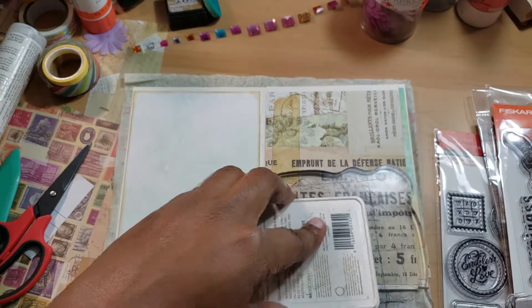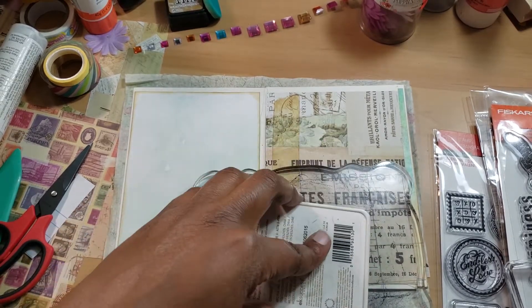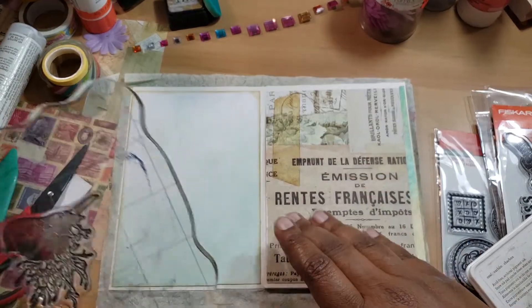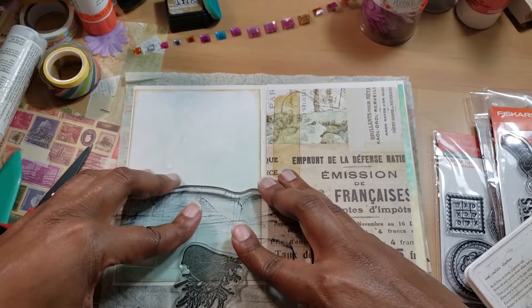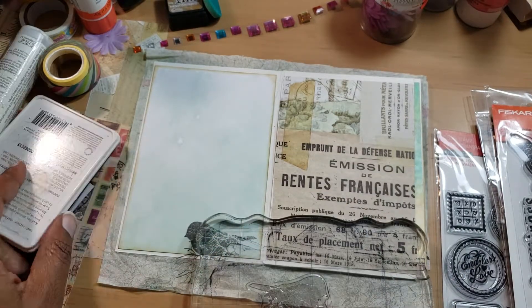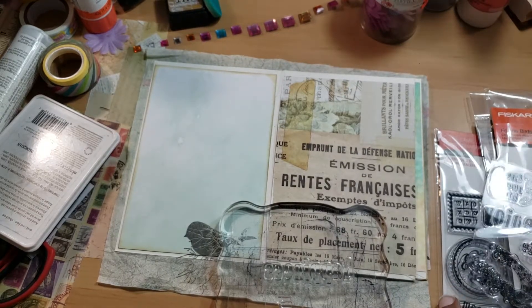I was really looking for Tim Holtz stamps because I thought I had a bird stamp with Tim Holtz, but I'm not sure. I'm going to stamp right off the edge because I don't want to get that brush that much. The stamps don't have to be perfect — I kind of want them to look a little bit aged, if that makes any sense. Now I'm just going to clean my stamp real quick.